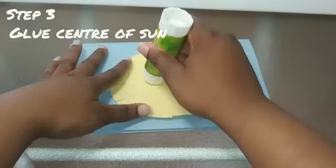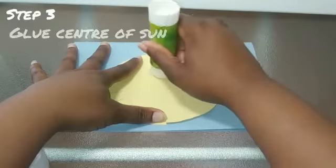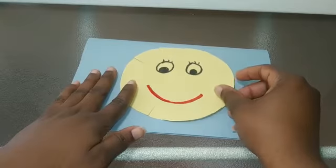Next you're going to take your glue stick and put some glue in the middle of your sun. Be careful not to get it on any of those slits you just cut. Then you're going to flip it over and place it in the middle of your folded blue construction paper.